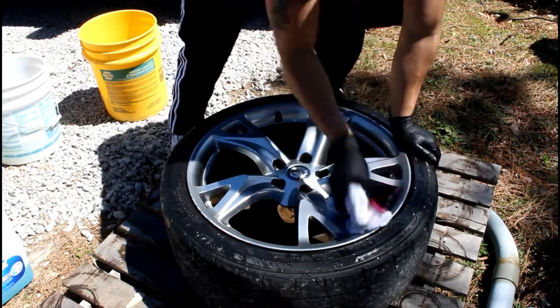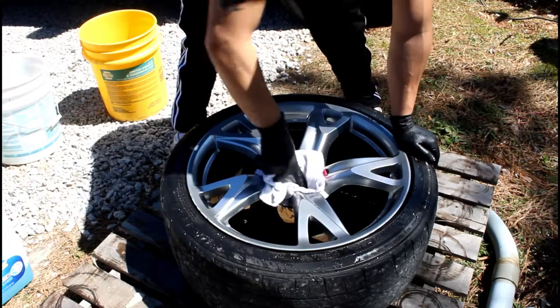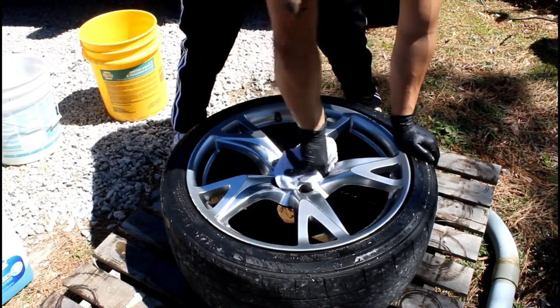Even though I just dried it, I gotta pick it up now that I remember — I have to clean the other side too, because that's where my plastic bag is gonna be.